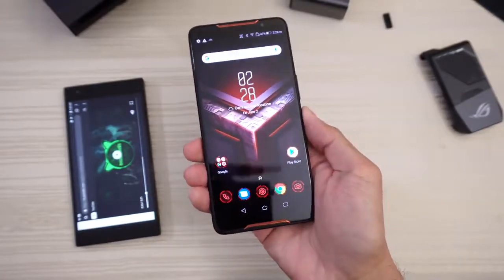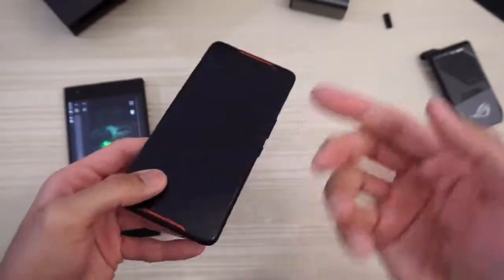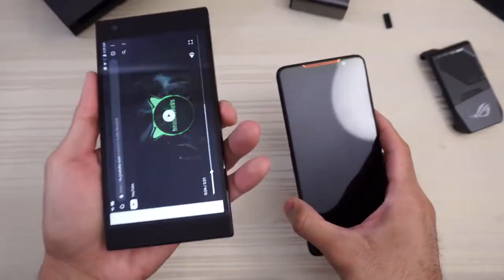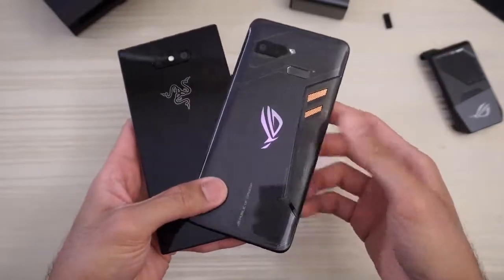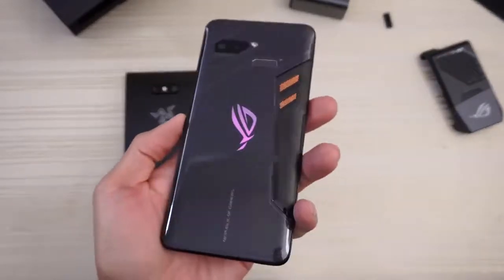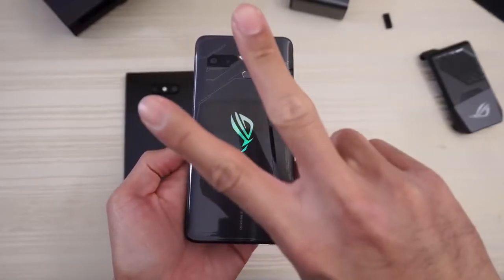Let me know in the comments below what you want me to do with the ROG phone — speed tests, camera tests, gaming tests, et cetera. Versus the Razer Phone for sure. Let me know in the comments if you want to see a speed test between these two beasts — should be a fun video. Asus ROG phone, got it in house. Thanks for watching. Peace out.